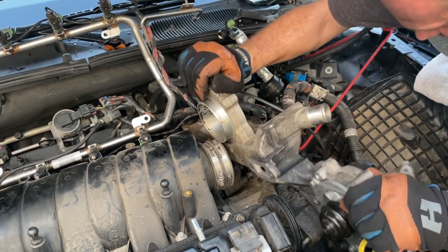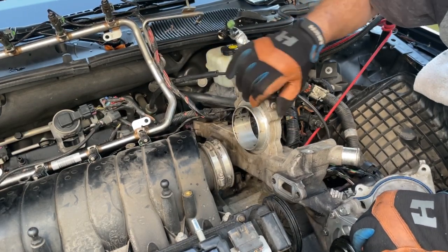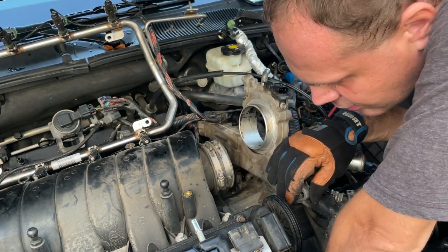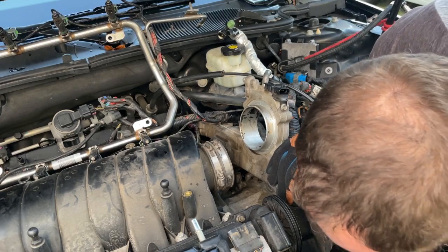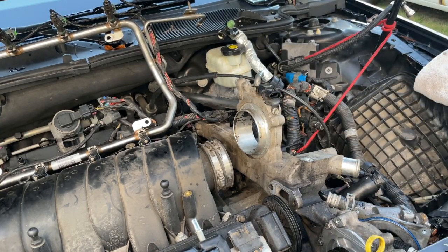Just kind of sit it down nice and easy. Now we lost one of our gaskets, so we're going to have to grab it and bring it back up. Our gaskets got dropped down inside the engine, so we're going to have to get it with a pair of grabbers. Let me grab that and then we'll continue on.